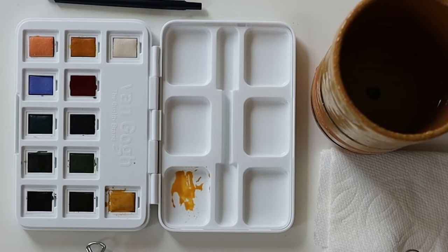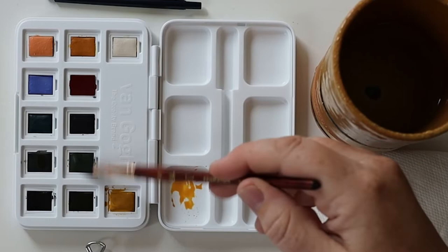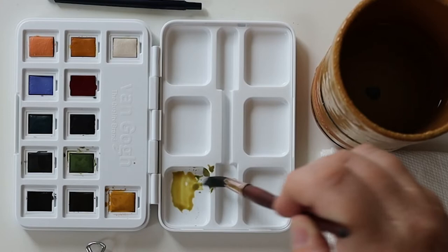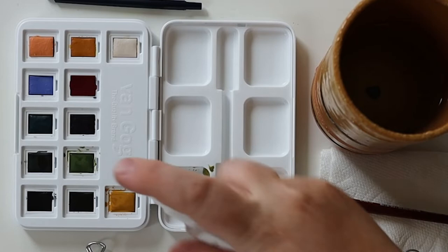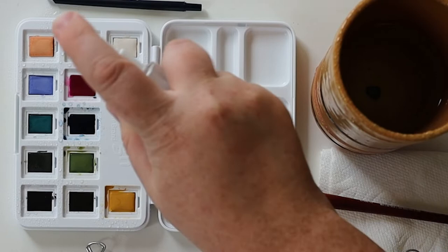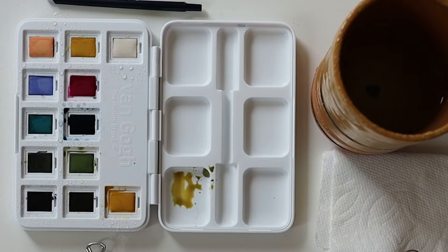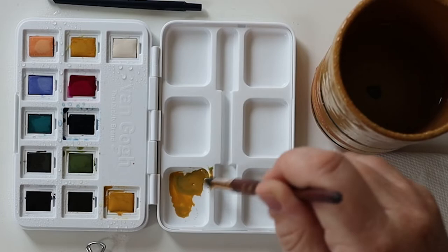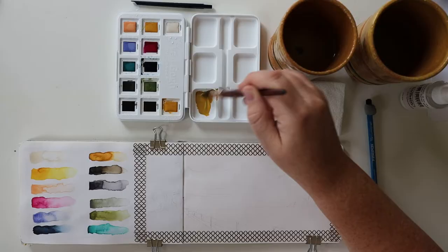Rinsing my brush in my dirty water, and then I'm going to take some olive green. I have to remember all the names of these paints now. Actually, what I should have done first was spritz my paint — that way they're nice and ready. Hydrate that paint. I like to have a lot of paint on my brush and in the well before I start painting, that way I don't have to stop and mix more paint.